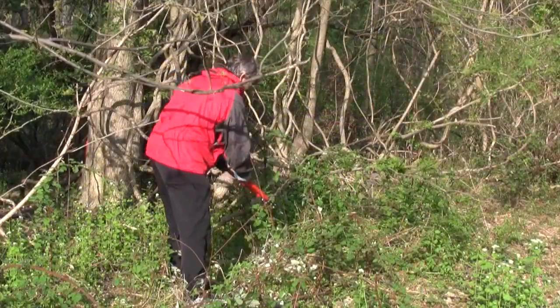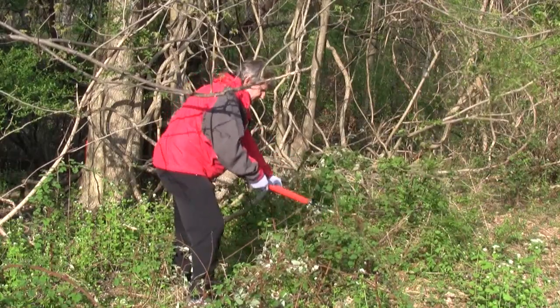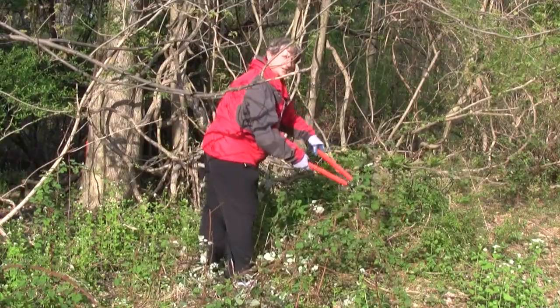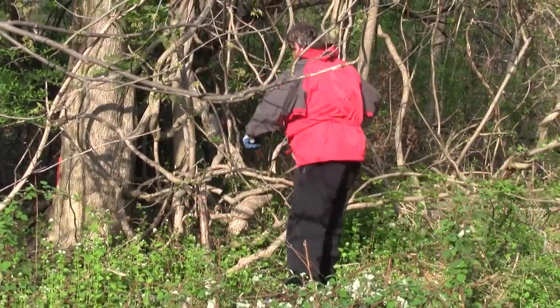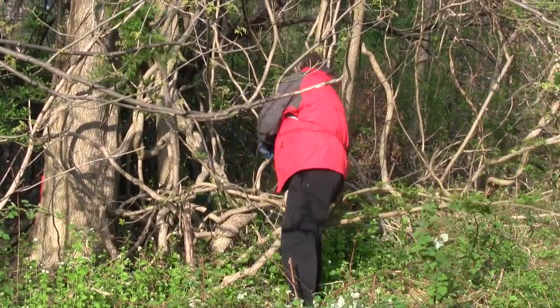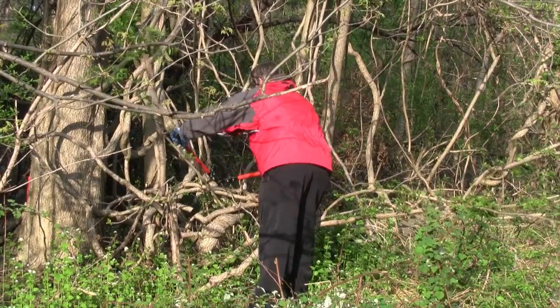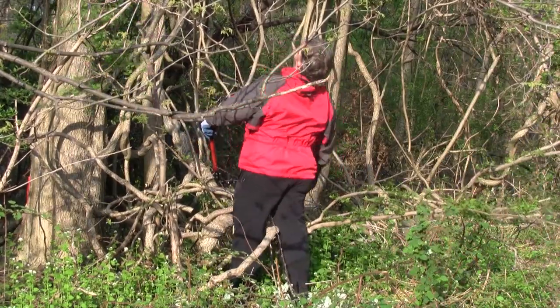I'm trying to remove these raspberries so that I don't get harmed on the way in, because we're a little late in the year to be cutting these things. You'll see when we're done with this activity — with perhaps a saw — we can completely disconnect this tree and hopefully save it.